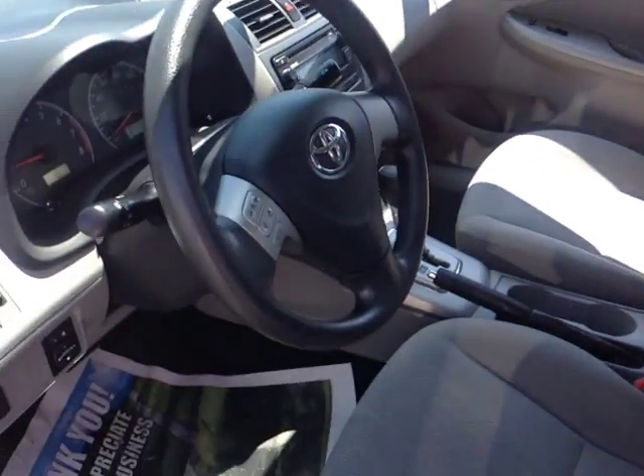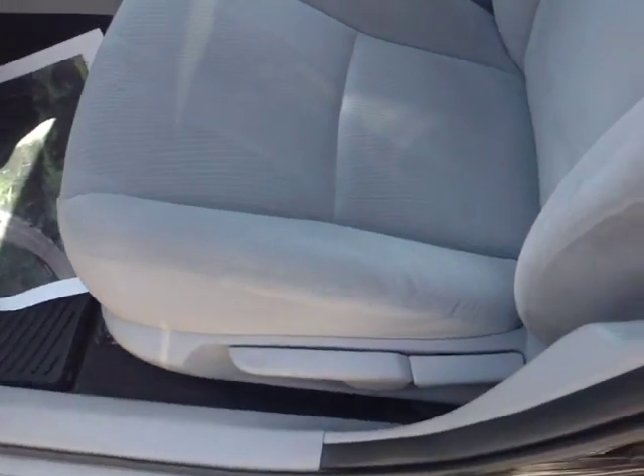Now that I've shown you the exterior features on this 2012 Corolla, let's go ahead and take a peek at the space on the inside. As you can see here, there's no shortage of space, versatility and creature comforts on the interior, starting with this comfortable cloth driver's seat.